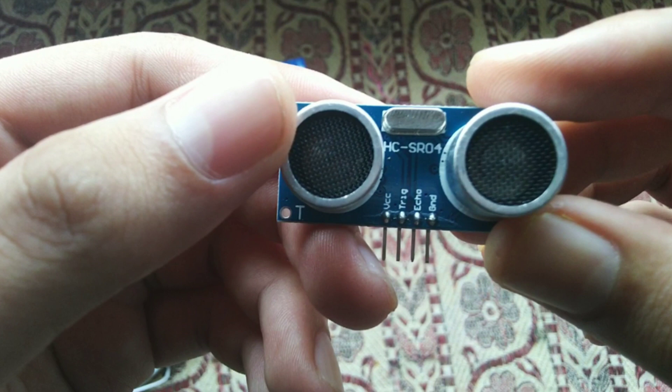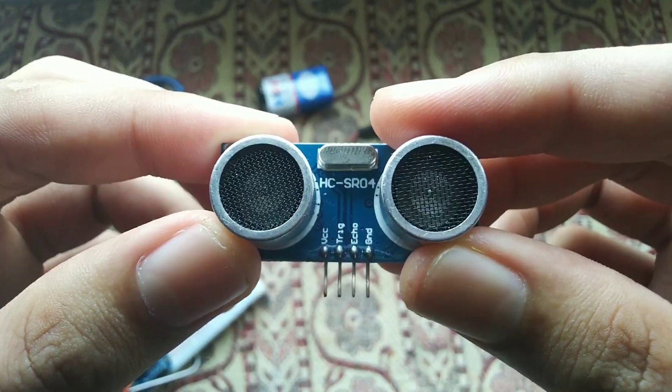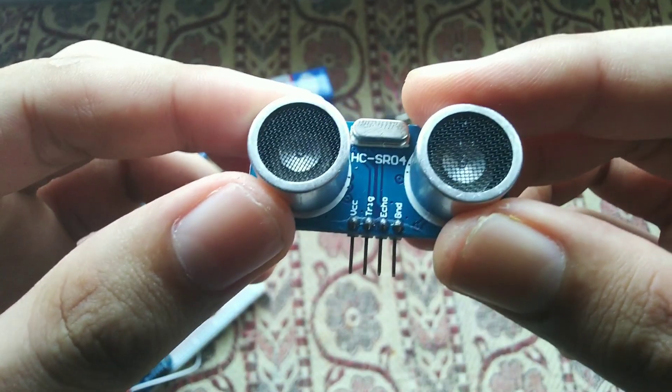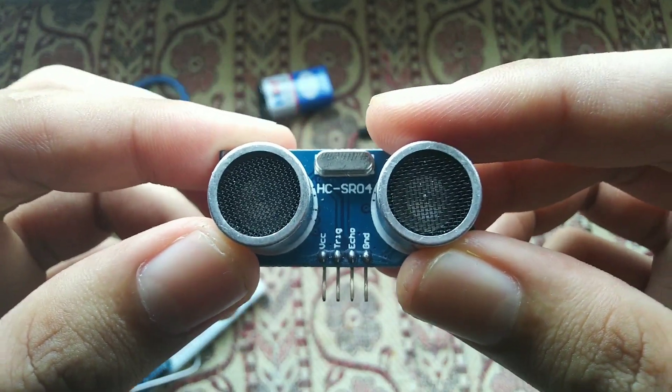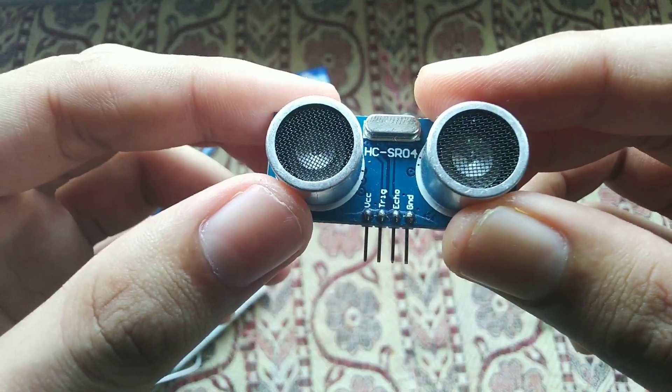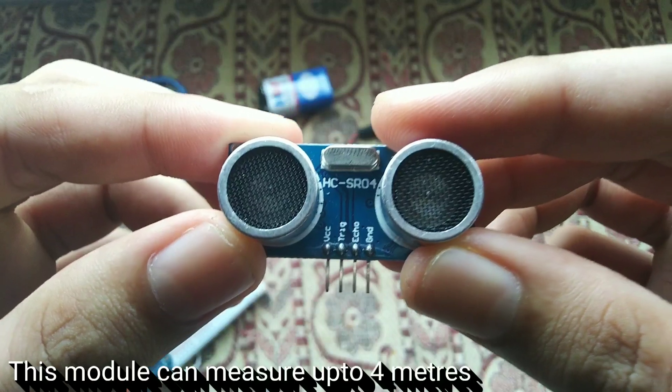Now let's talk about the ultrasonic sensor module. This sensor is used in fingerprint sensors in Samsung Galaxy flagship devices — the principle is the same but the application is different. Here we're using it for obstacle detection. The principle is sending sound waves at an ultrasonic frequency, and if an obstacle obstructs those waves, they are reflected back toward the sensor.